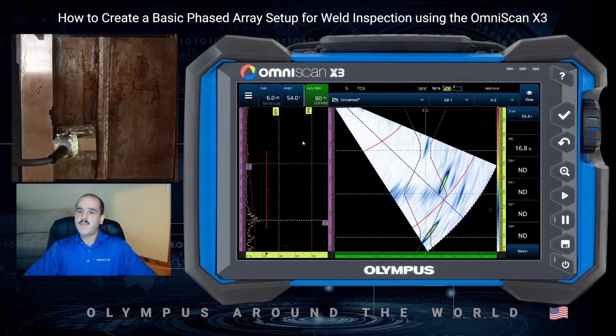So that's it for a basic phased array weld inspection setup — single-sided, non-encoded. If you have any questions, feel free to drop them in the comments below, and stay tuned for more videos in the Olympus Around the World series. Thank you.